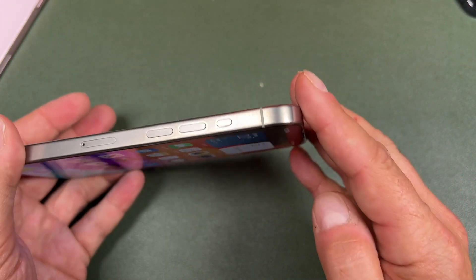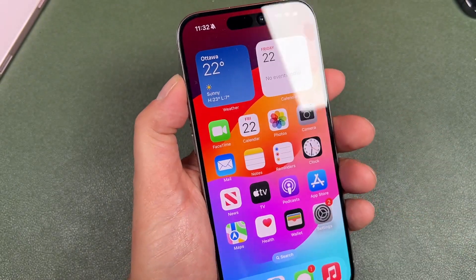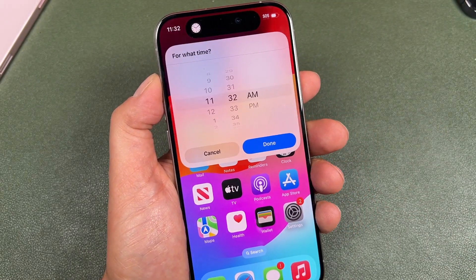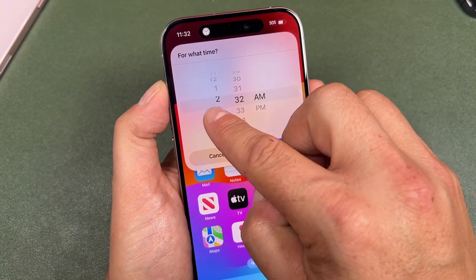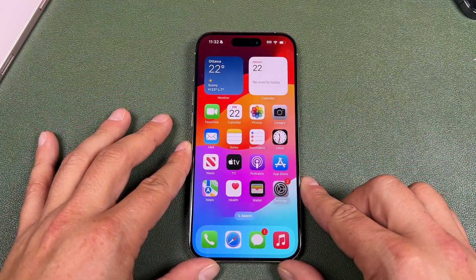Hey everyone, welcome back. This is Dan from DHTV and today I'm going to be showing you how to use the action button with your iPhone 15 Pro and iPhone 15 Pro Max. As always, if you're looking for more great tips, tricks, and tutorials for your iPhone, the full playlist is in the description. Let's get started.